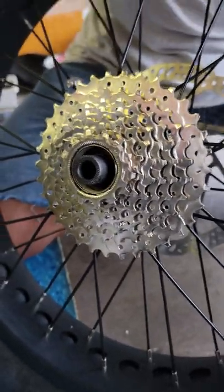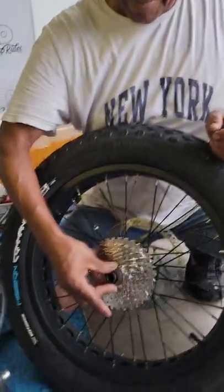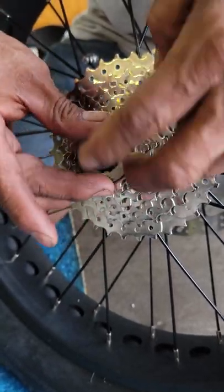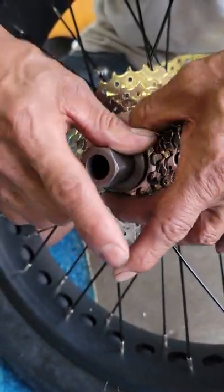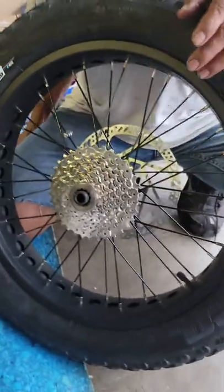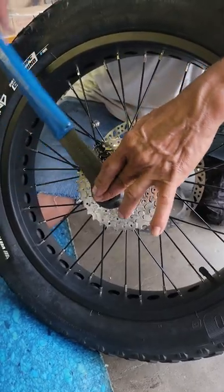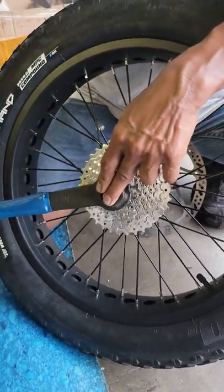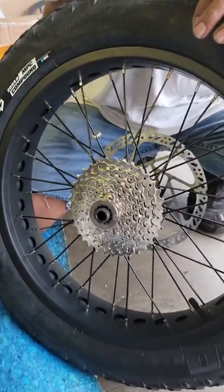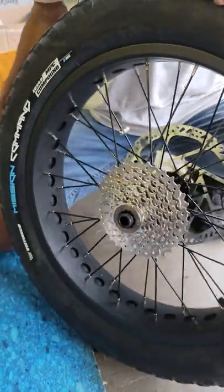Put a little grease on it. All done — you only need that tool to take the wheel off.